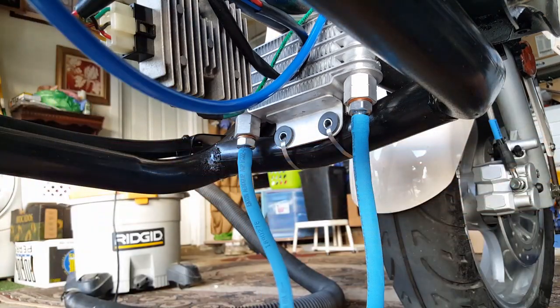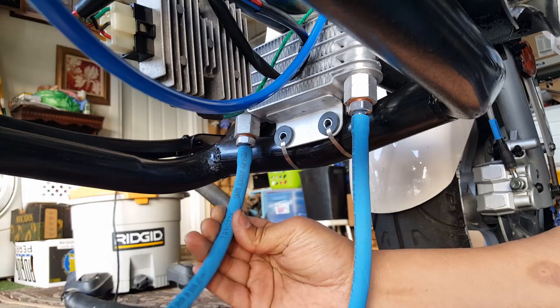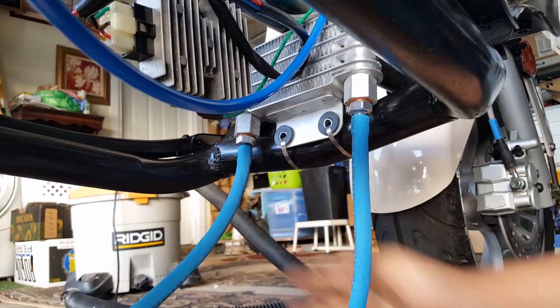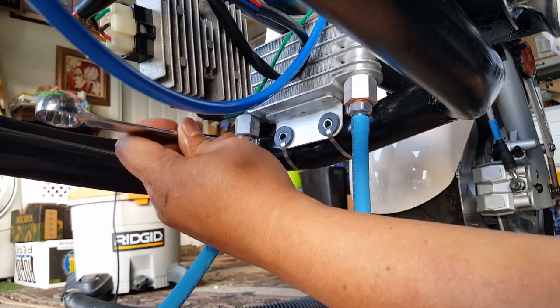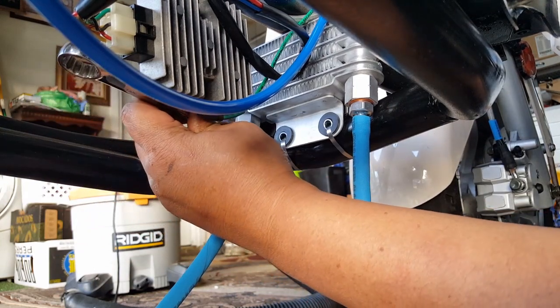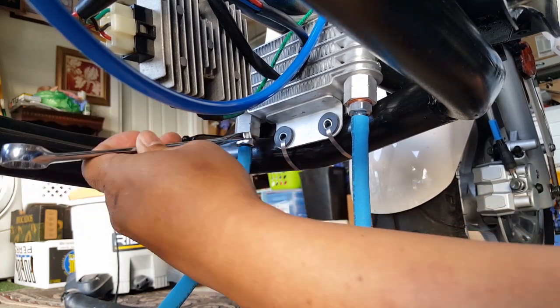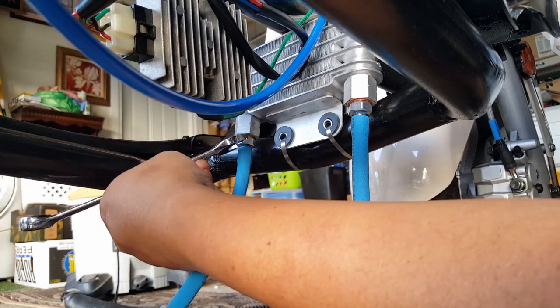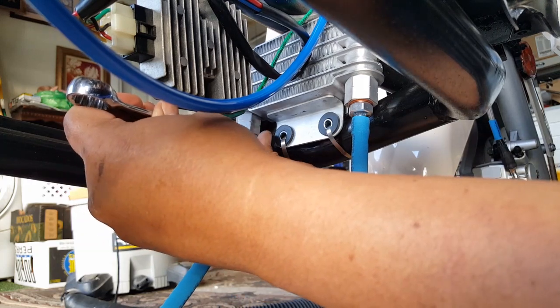It seems so much easier to just twist this guy right here until that gets tightened. The hose is what's helping me twist it over. These are aluminum, so they're just as soft as what you would use for a premium oil cap. But you don't want it too loose either — then you've got trouble.